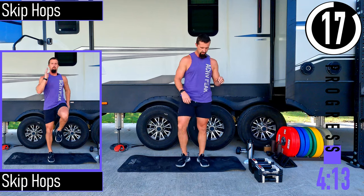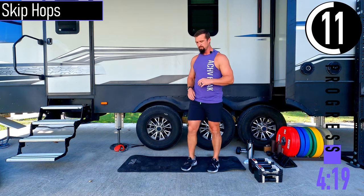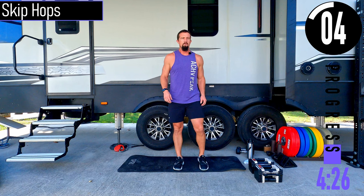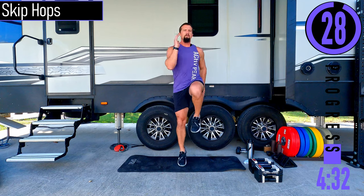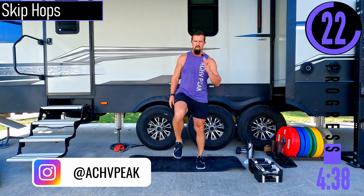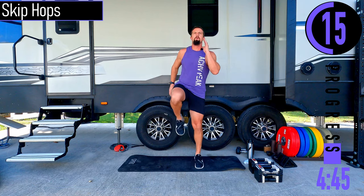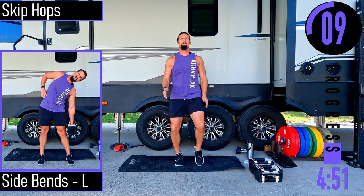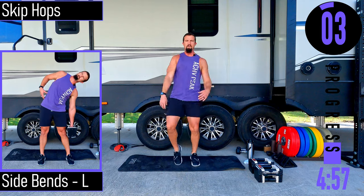We've got skip hops next after a 20 second break. Keep stretching it out. For skip hops, it's like we're skipping but doing it in place. Low impact — you're just not getting the hop but you're still getting a nice little calf raise. Good controlled movements; we're not just flipping our arms all about.